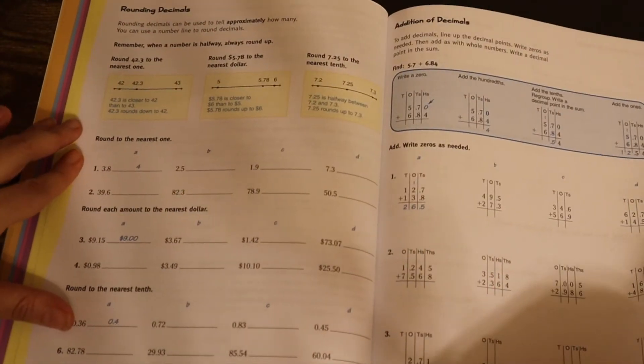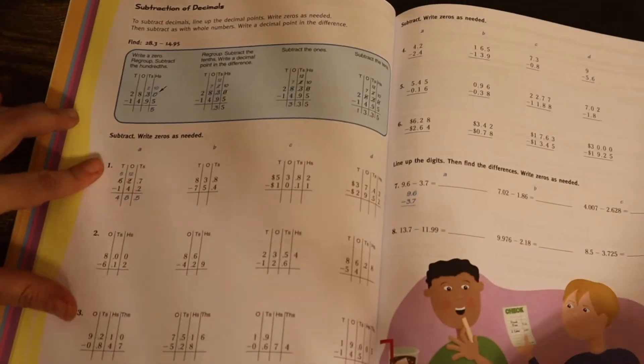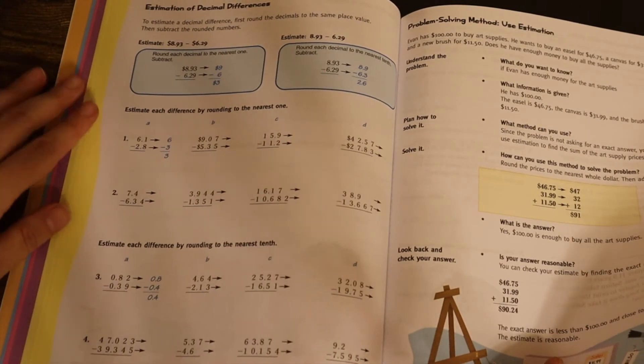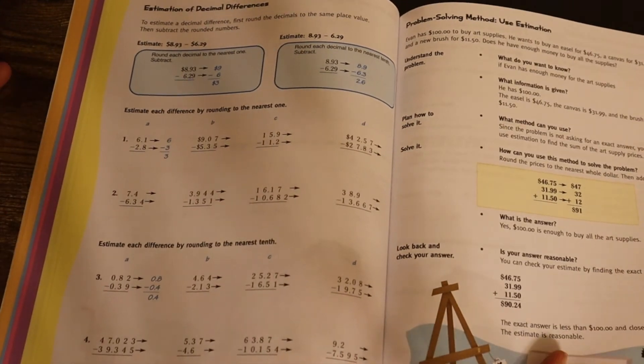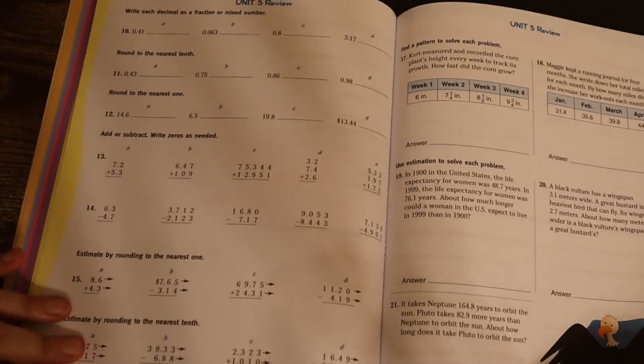Comparing decimals, going through all of that, and then adding with decimals, subtracting with decimals, decimals and problem solving. They want you to estimate — learning how decimals actually interact with the rest of the number. A unit review here.